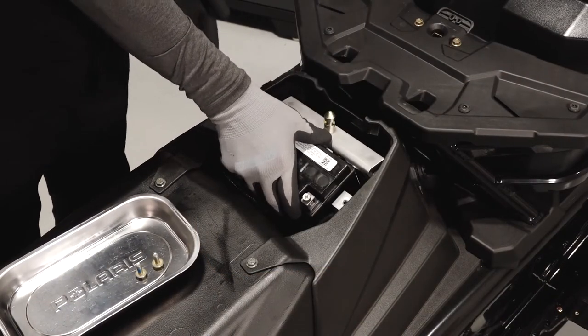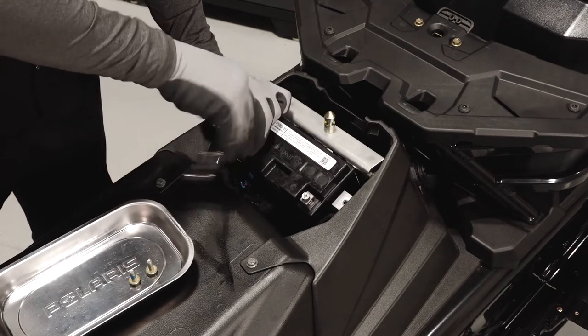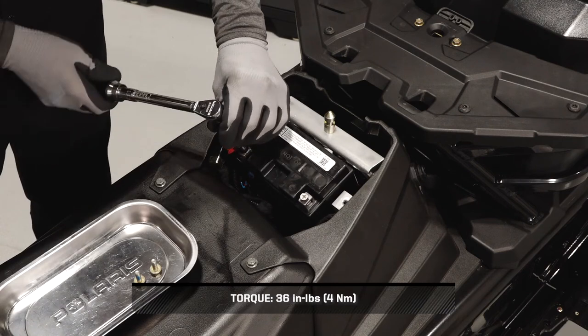Carefully install the battery into the snowmobile with the terminals facing toward the front of the sled. Next, reinstall the positive cable first to prevent arcing. Torque to specification and reinstall the protector boot.